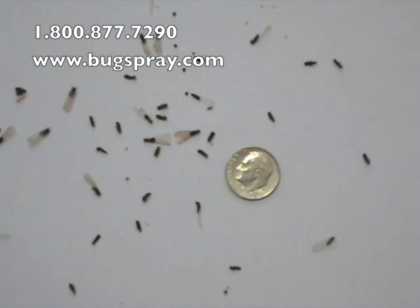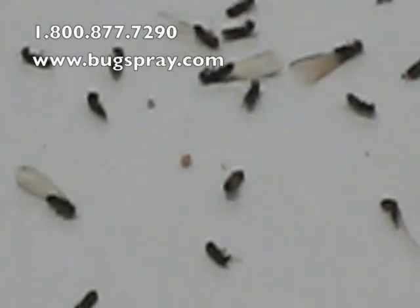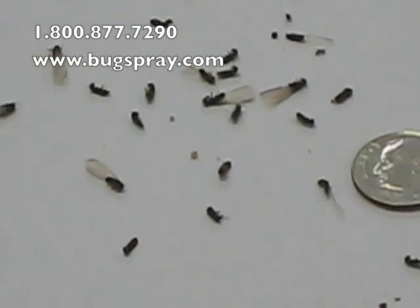Let's see if I can scan in a little bit closer here. Okay, those are the termite swarmers. I'm going to pan out so you can get an idea of how big they are compared to the size of that dime.